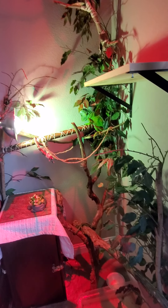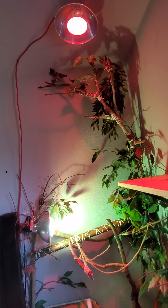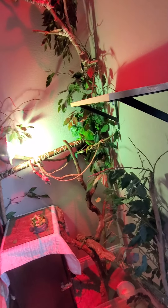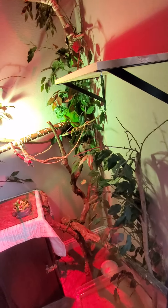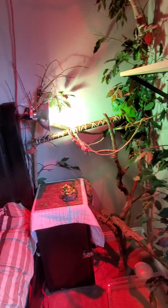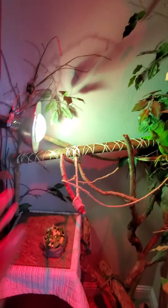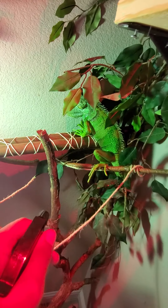If you guys have any pointers or tips, let me know. I've thought about putting a fogger or humidifier in here for humidity, but when I used one before it got the walls kind of damp in that corner. That's another reason I keep the light pointing right there — as I spray her down, some mist always gets on the walls, and I want that to dry up quickly.